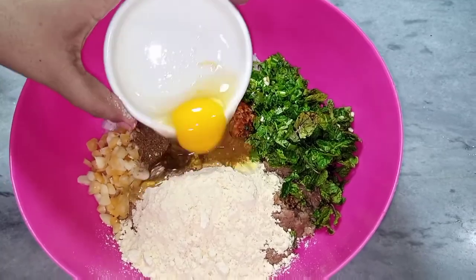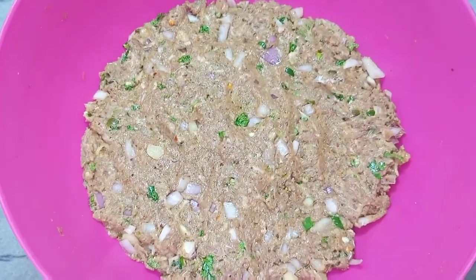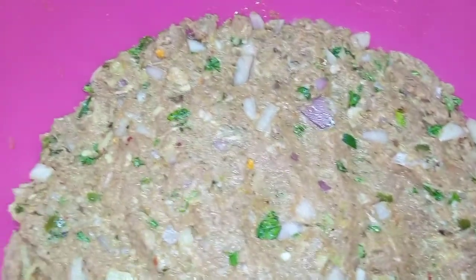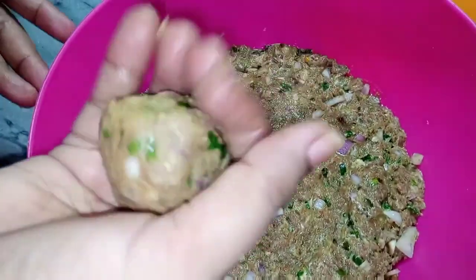Ab mixture mein 1 pyaz daal kar sab kuch achi tarah mix kar liya hai. Saare masale andar mix ho gaye hain. Ab is mixture ko half an hour ke liye fridge mein rakh denge taa ke flavors settle ho jayein.